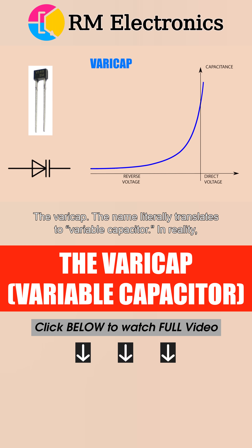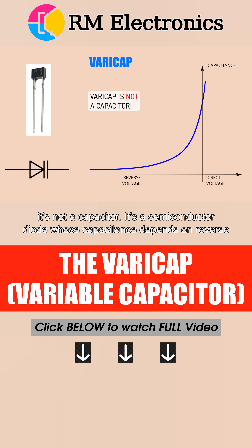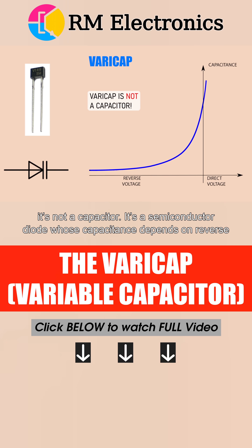The varicap. The name literally translates to variable capacitor. In reality, it's not a capacitor. It's a semiconductor diode whose capacitance depends on reverse voltage.